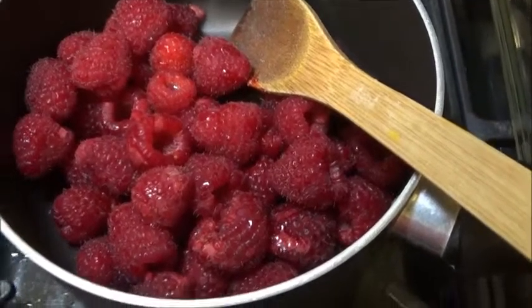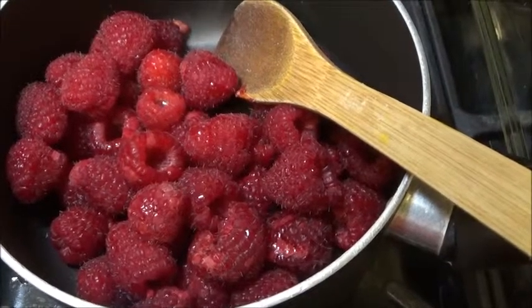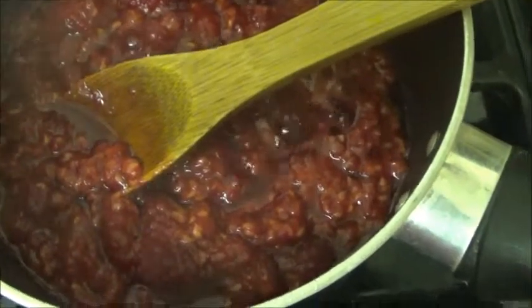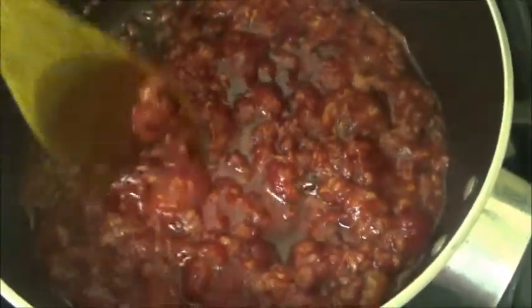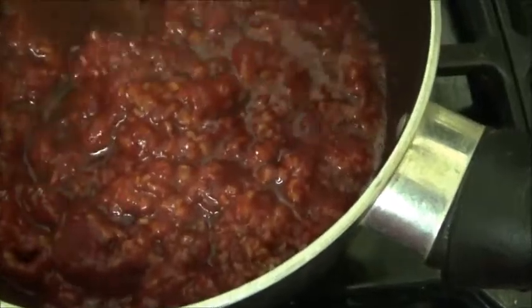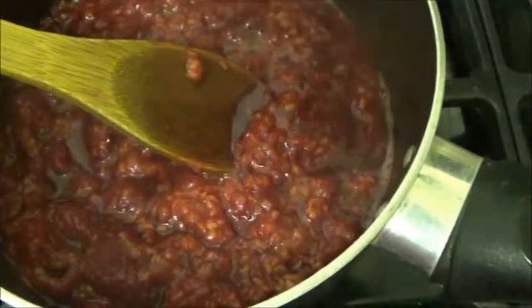Place the fruit into a saucepan and cook until it becomes syrupy — it should take between five and ten minutes. This is how it looks when it starts to look kind of syrupy. I didn't put any water in here because the fruit has liquid in it, so it starts to go like this on its own.